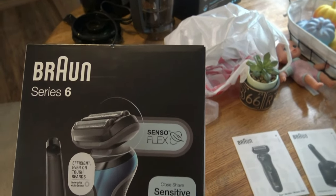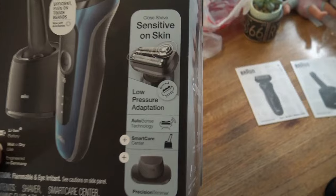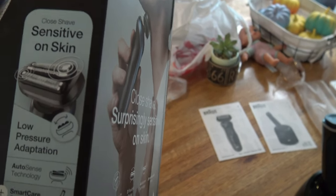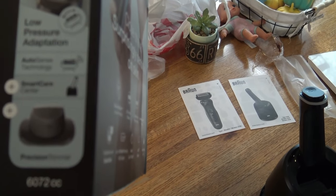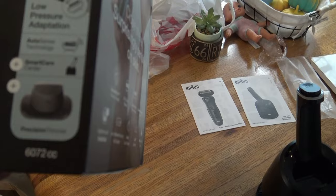This is the unboxing of my new Braun Bronze Series 6 shaver. It comes with a self-cleaning station. It does a close shave, sensitive on skin, low pressure adaptation, AutoSense technology, and a smart care center which is a self-cleaning station.